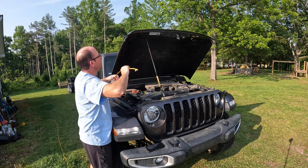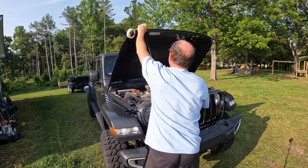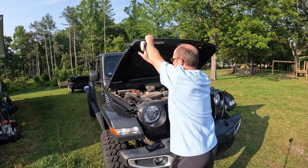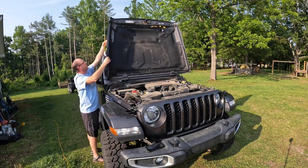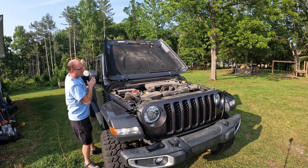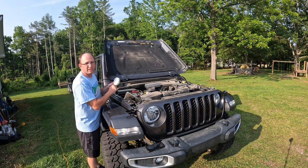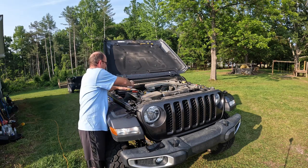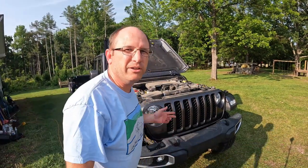If you need to work on the battery — say your battery's dead and you're trying to jump it — you've got a light. You can work on your air box. You can work on anything on this side of the hood area just by wrapping it around the hood prop. And if you don't use the hood prop but still need light, you can make it into a little stand and wedge it in — it'll go anywhere you need it to go.